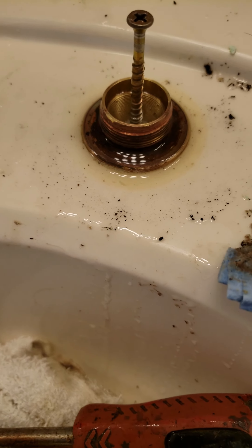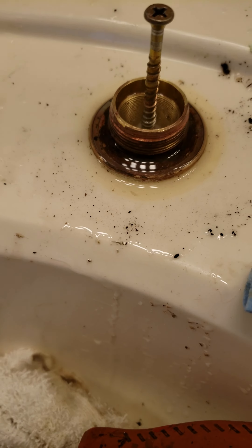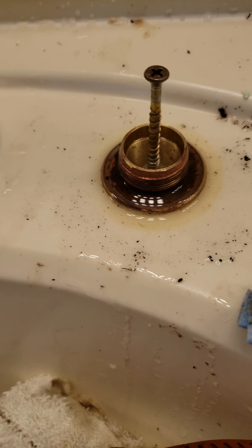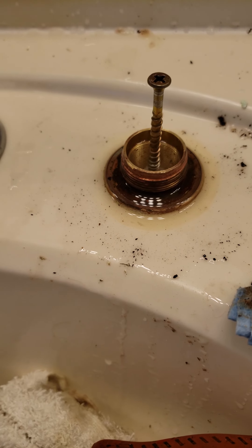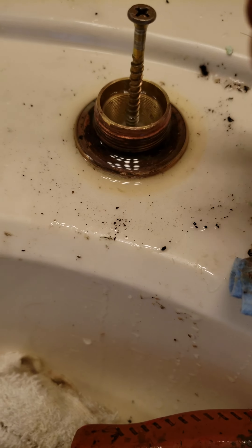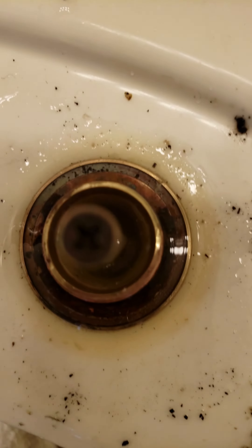Hey everybody, this is Mark with Triplumb. I saw a video earlier about how to pull off a Moen cartridge, and I think we may have figured it out. I'll actually send a link to that video, but he made it back in 2015 so he probably figured it out by now.